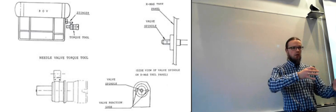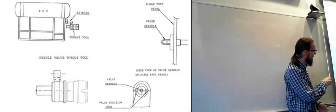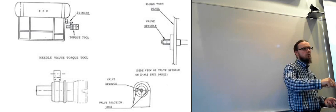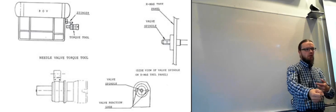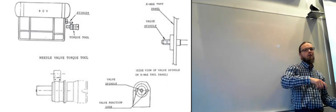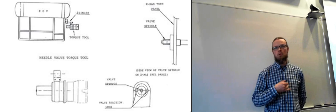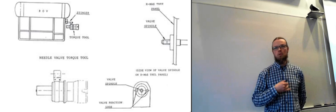Since the outer casing can't rotate, all the ROV has to do is maintain contact — it doesn't have to use hydraulic power in the manipulator arm to counteract the rotating motion. This is important because that rotating motion would transfer through the manipulator arm into the ROV itself, requiring the thrusters to counteract it. This design allows very powerful torque tools to deliver high amounts of torque to a nut in order to loosen or tighten it.